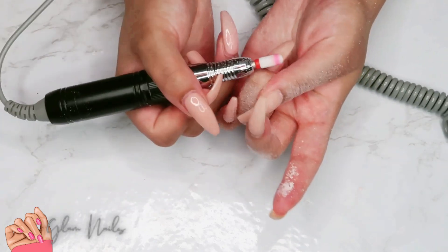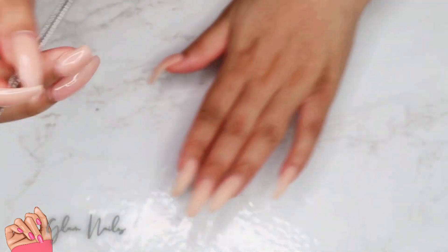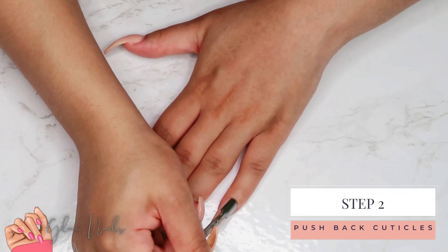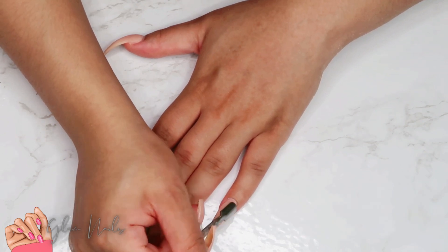When that nail broke, it just broke my little heart. I do have an acrylic overlay over my natural nails which has helped them to last this long, because I've always struggled with growing my nails. But there are a few other tips and tricks I've been using to grow out my nails, and I will be sharing those with you guys in the near future.